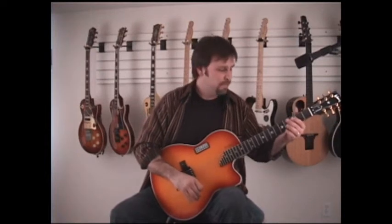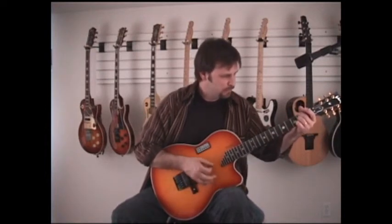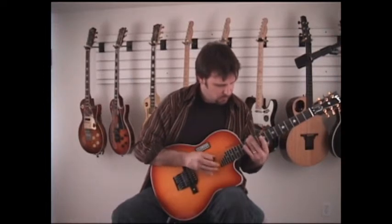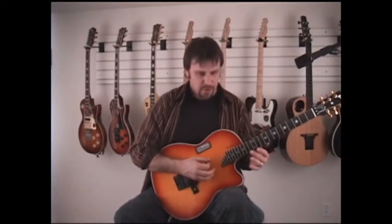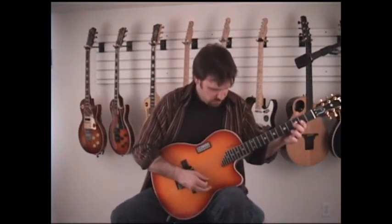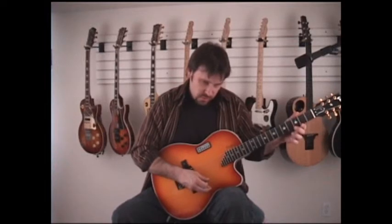So we have two A's on strings 2 and 3. And then I can just with the foot switch cycle right through all these different unisons and get creative. Now we have two D's on strings 1 and 2.